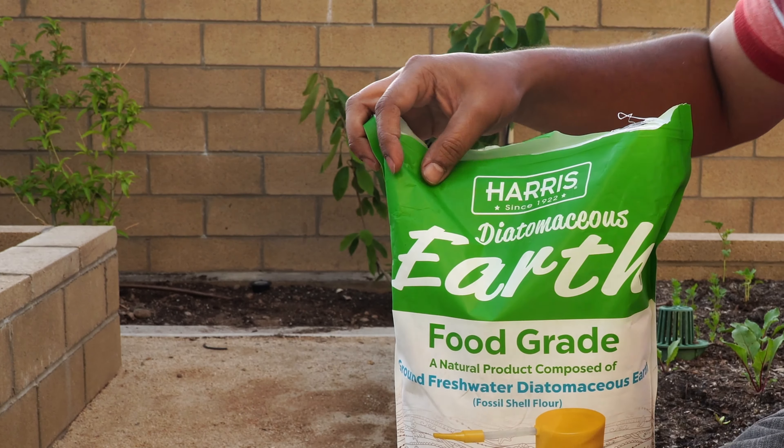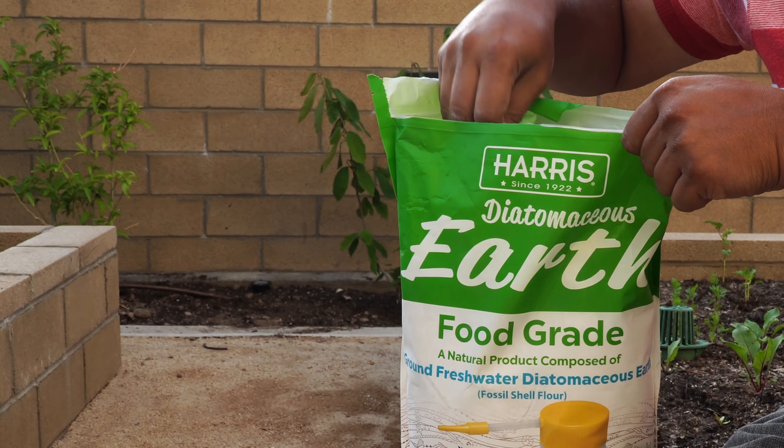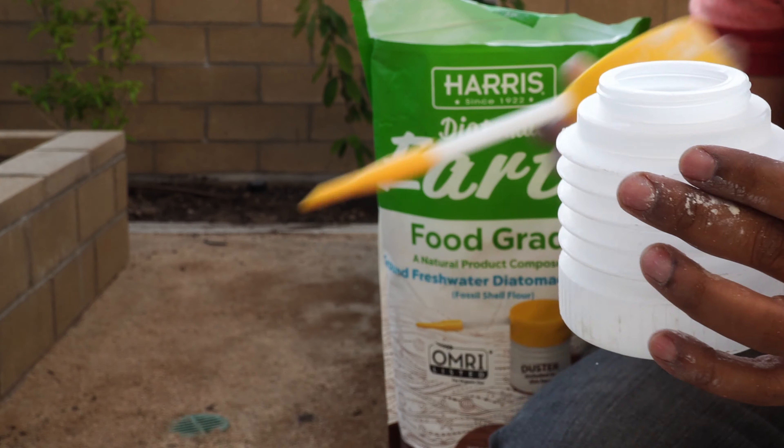Here is a commonly available food-grade diatomaceous earth product. You want to buy a product which also comes with an applicator, and we'll soon see how to apply this product.